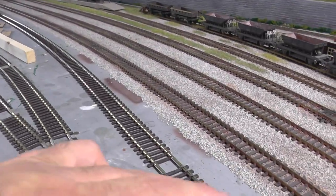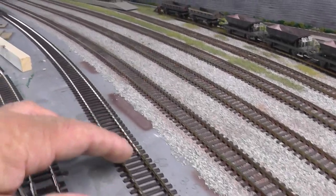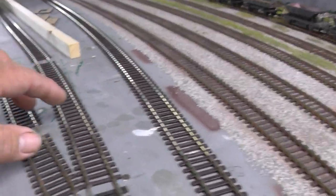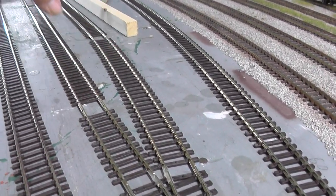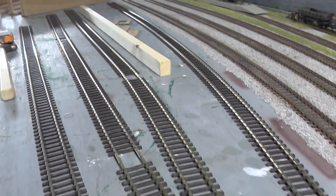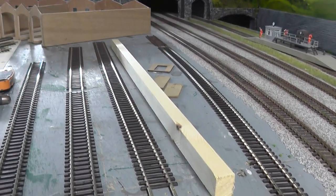Obviously I've laid in the extra track here. This is going to be the fuel siding where all the tankers will come in. These two here are going to be a couple of fueling points, and then hopefully in here I'm going to put some fuel tanks in.